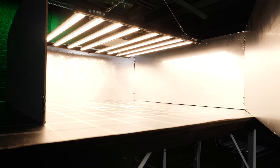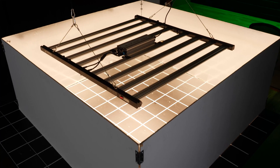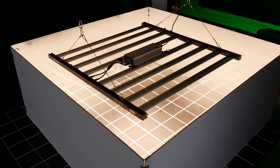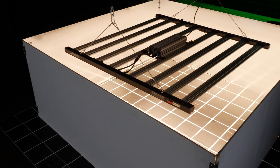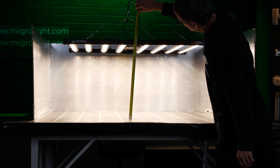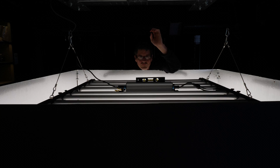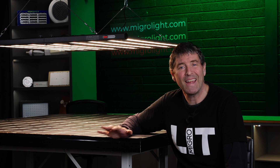The fixture is specified for a 5 by 5 foot, or 1.5 by 1.5 meter area — that's what I tested it in. I dropped it into the test area with silver Mylar walls around all sides. The fixture is recommended for a 2-foot hanging height, but I found I could drop it a little bit lower than that. So I tested it at 40 centimeters, or about 15 to 16 inches, from the underside of the light to the top of the test plane.